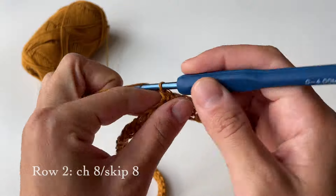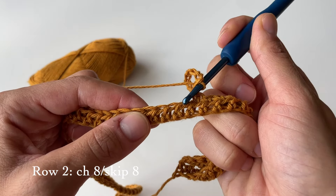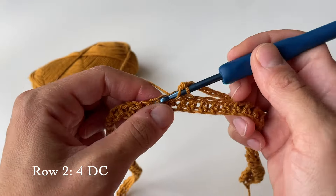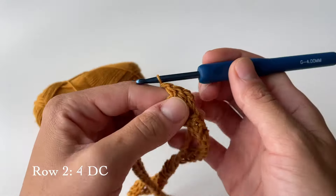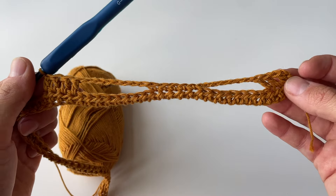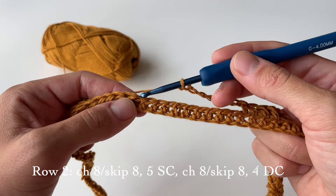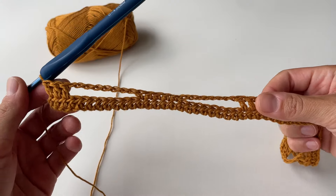It looks like this, and now chain eight again. Because we chained eight we are skipping eight, so the ninth stitch is where we do double crochet four times — first, second, third, and fourth. This is basically the first half of the flower. Now just repeat the process: do eight chains, skip eight, and do single crochets. Repeat the process until you get to the end of this row.